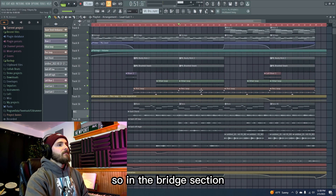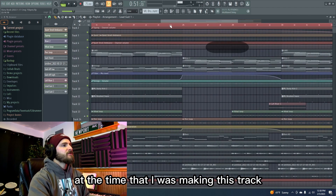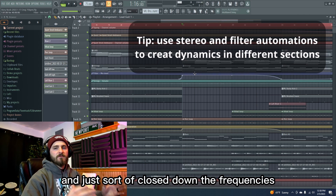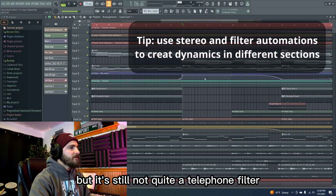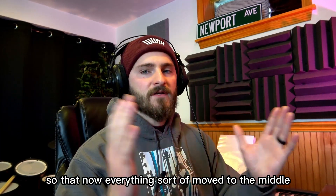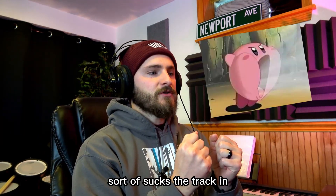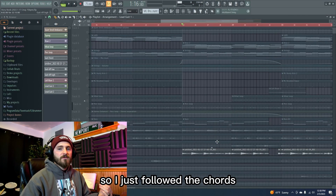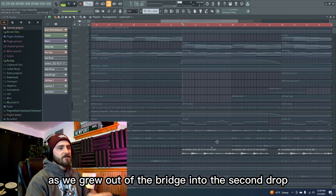In the bridge section I pulled out a trick I was a big fan of at the time — I automated a filter in on the keys and just sort of closed down the frequencies, almost telephone-like. Then I closed the stereo separation on everything so that everything sort of moved to the middle — what was panned out just sounds like it's right up the center. Combined with that I added this plucking-along guitar part, just following the chords and giving it another new rhythm as we grew out of the bridge into the second drop.